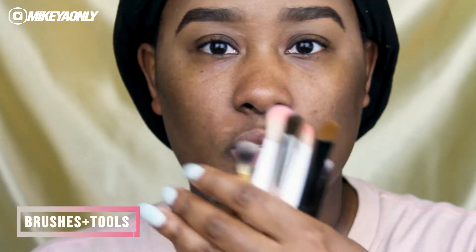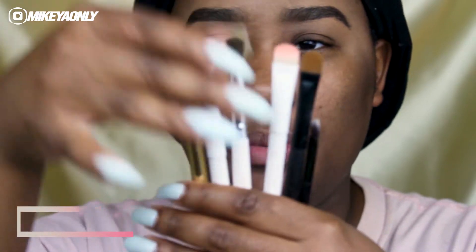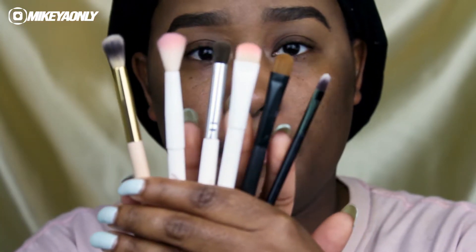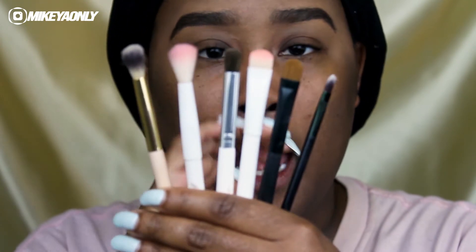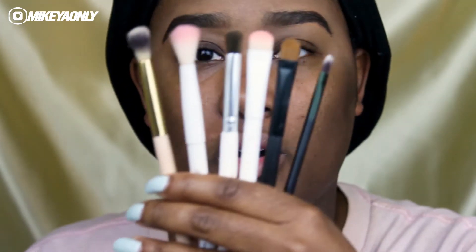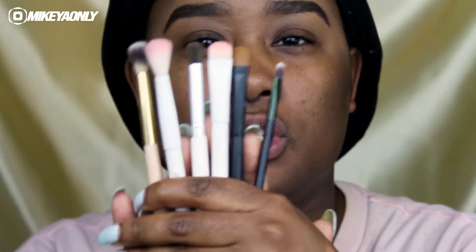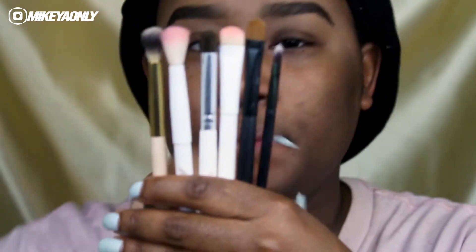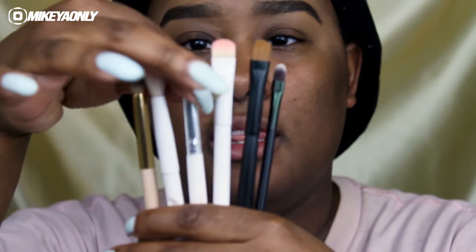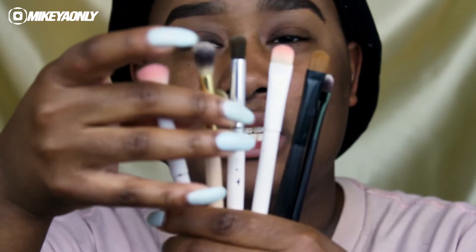I'm going to talk to you guys about the brushes I'm using today. These are six brushes — three dome brushes and three eyeshadow blending brushes. These are the styles of brushes I like to use to apply and blend my eyeshadow. These brushes are from BH Cosmetics, Wet and Wild, eBay, and Amazon. This is a smaller dome brush, a medium dome brush, a denser flatter one, a denser eyeshadow brush, a fluffy eyeshadow brush, and an even fluffier one.